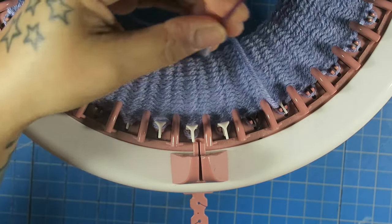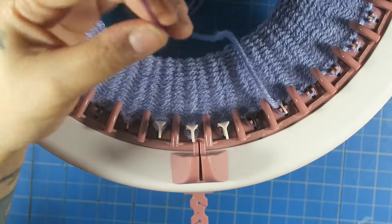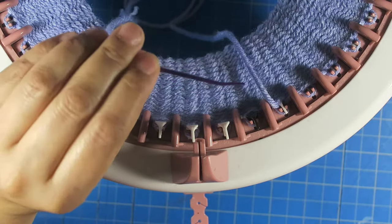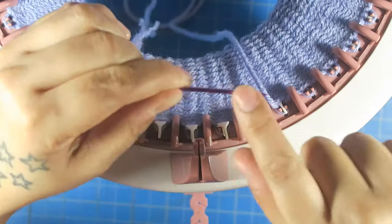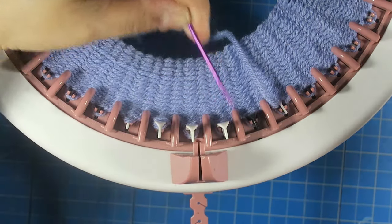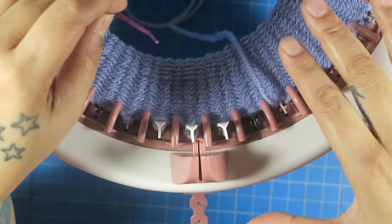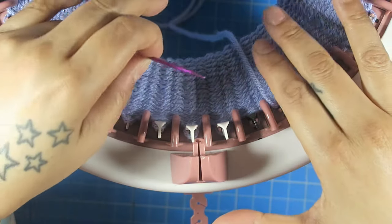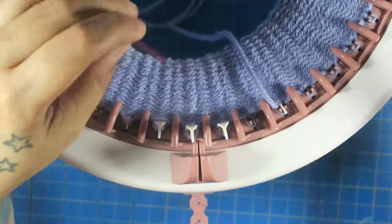Now I have my darning needle — my yarn needle — on it. I got these from Amazon; they are linked down below if you would like to purchase your own. I love these because they have a curved edge to pick up the stitches easily. So we are going to be picking it up with this. This is the way to pick it up if you don't use waste yarn. Mostly if you are making a beanie you don't need waste yarn — you just need to pick up your stitches as you go.